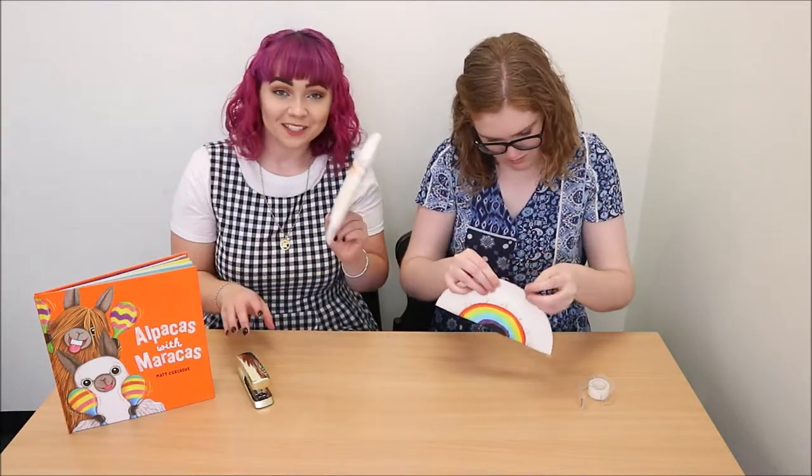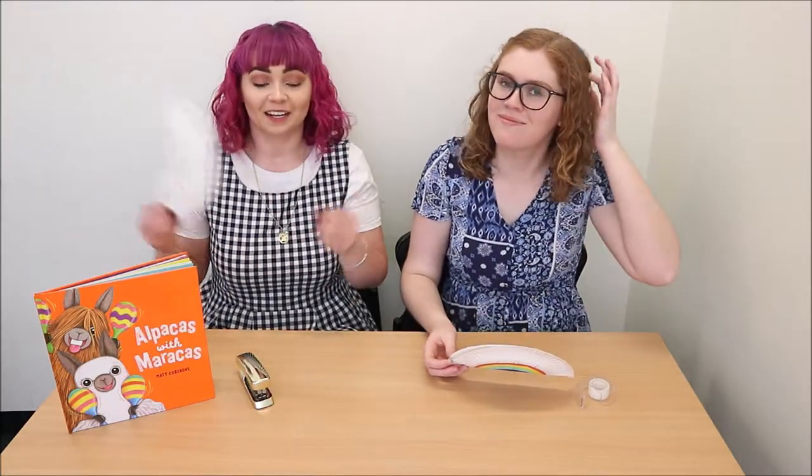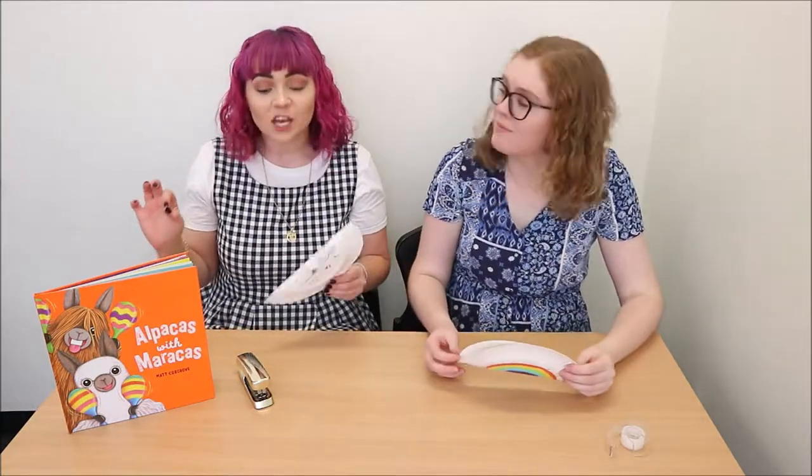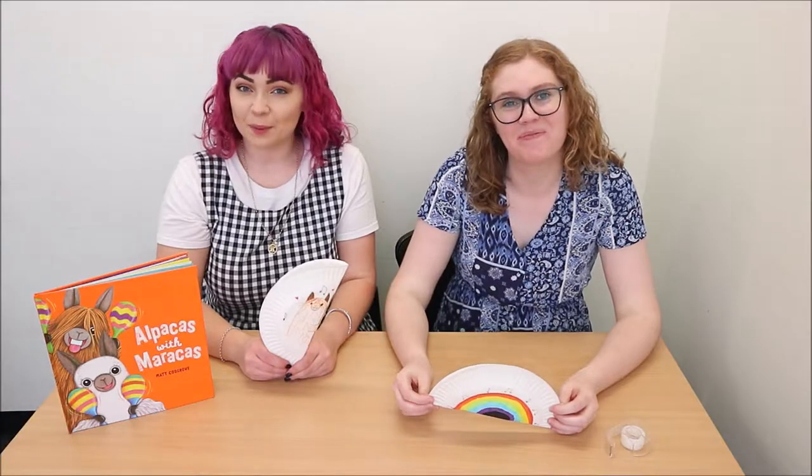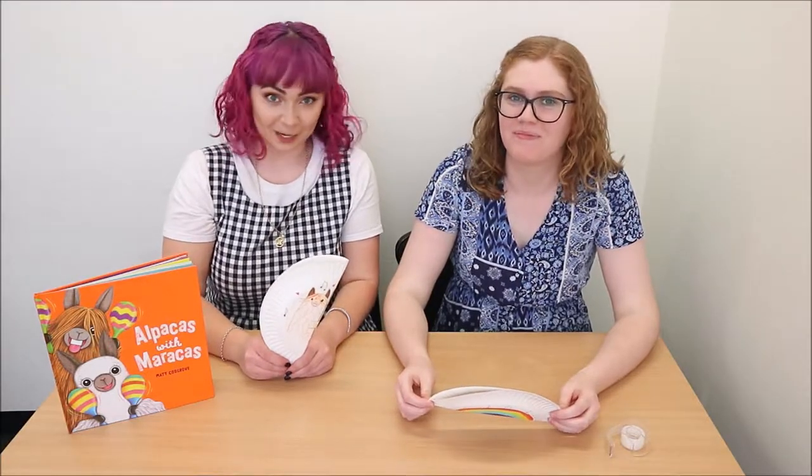The best part about this craft is that you can use any filling inside your maracas that you like. You can use dried up peas, seeds, lentils — anything you wish. In my maracas I'm going to put some rice, and in mine I'm going to be putting a mixture of some barley seeds and lentils.